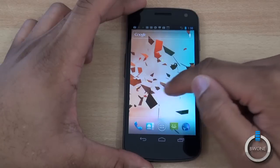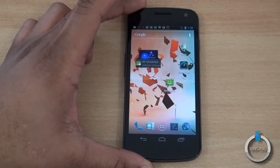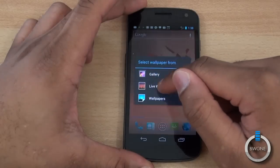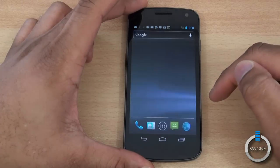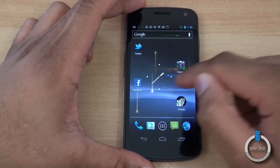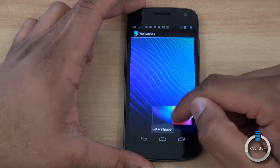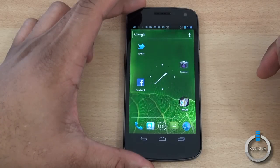You can also customize the quick access dock at the bottom — for example, move messaging over and put settings in the quick access area. You can obviously change wallpapers too. I'll show how it reacts to live wallpapers: because the processor isn't the fastest, it slows down a little when using live wallpaper — you can see a little bit of lag when navigating between home screens. We'll go ahead and change back to a standard wallpaper — we'll use this leaf — pretty cool.